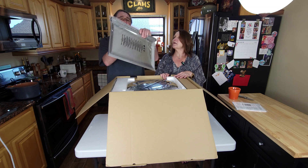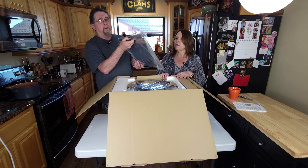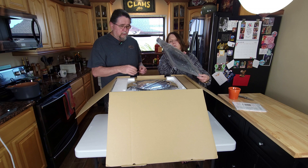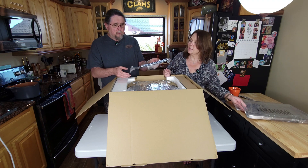Oh, this is nice. It's got a nice stainless drip pan for the bottom with a plastic handle so you can pull it out. Really easy, and it looks like it's going to be easy to keep clean as well.